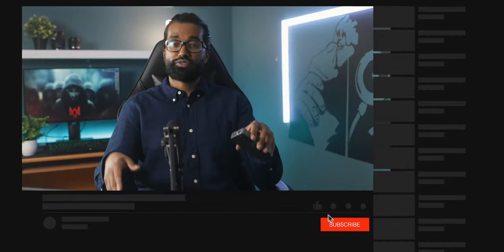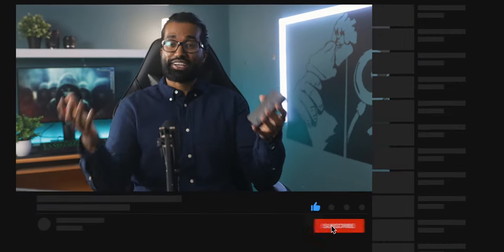If you did find this video useful, please give it a thumbs up and consider subscribing to the channel for a lot more iPad-related content. As always, thank you guys so much for watching, and don't forget to flex with your Acasus hub.